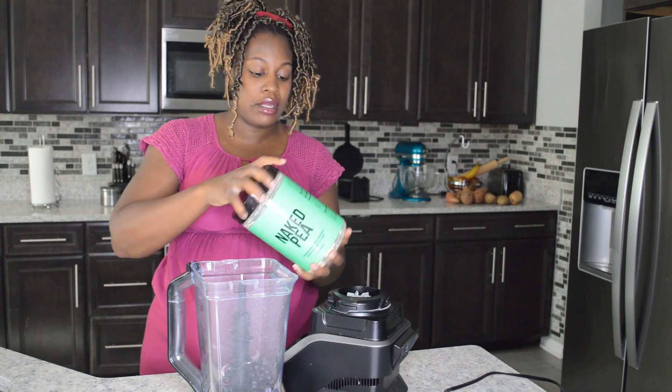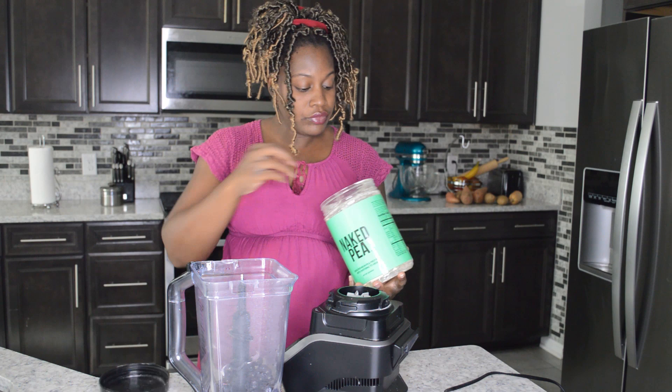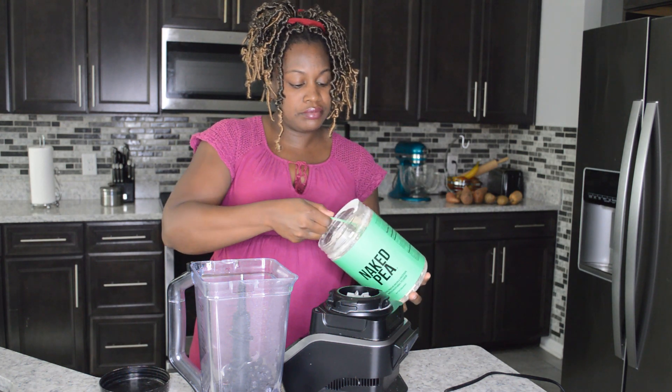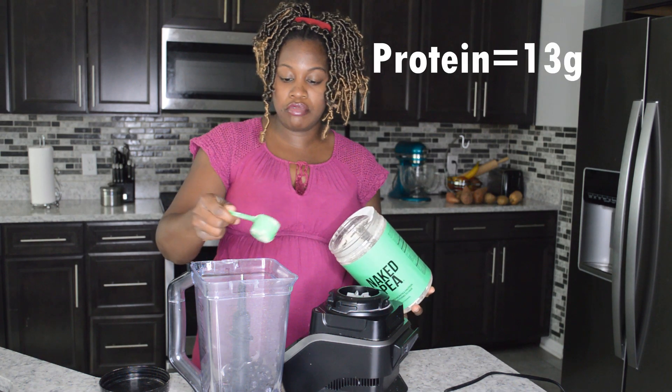I'm also going to be adding my Naked pea protein powder. I'm going to do just one scoop of this, and that's going to give me about 13 grams of protein.